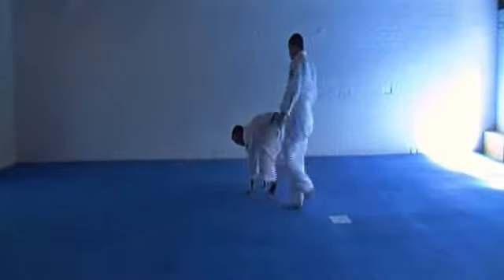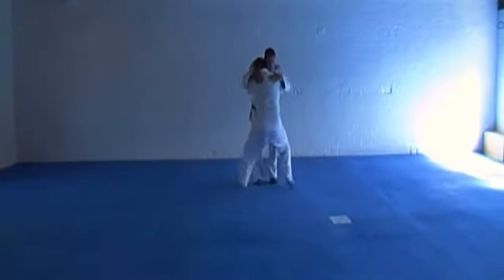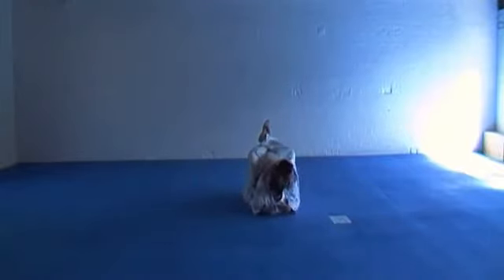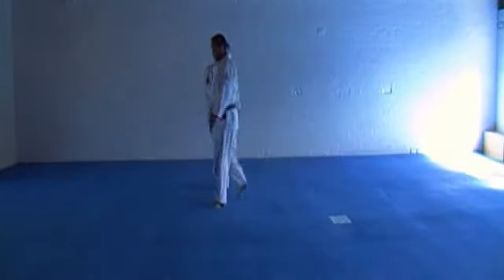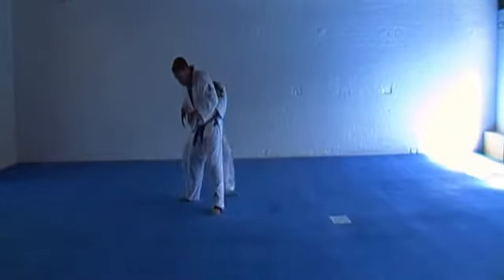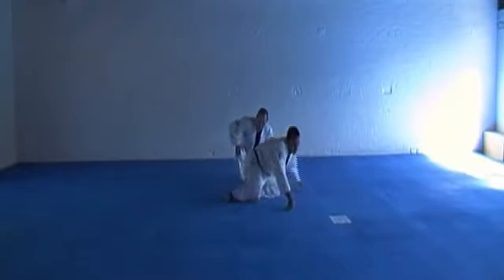Pull the guard up. Rear takedown. Guillotine choke.